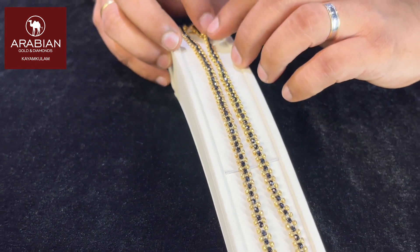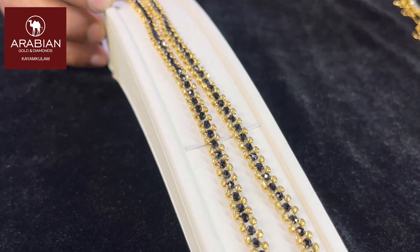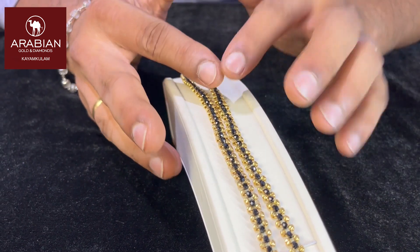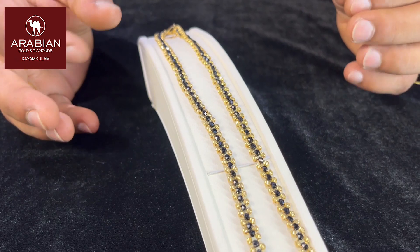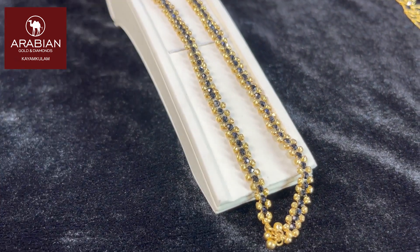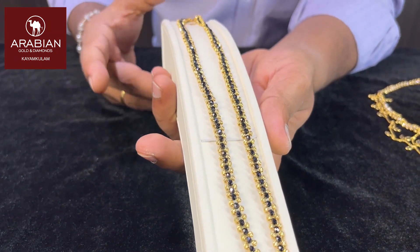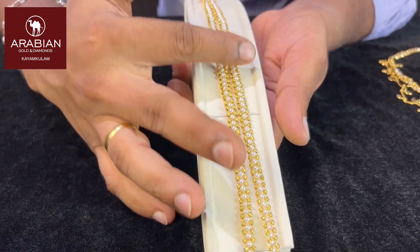You can also use the beats on the middle and the width. There are no big differences in the design. You can also make a lot of cuttings and cuts. Now the color change will be the same design.